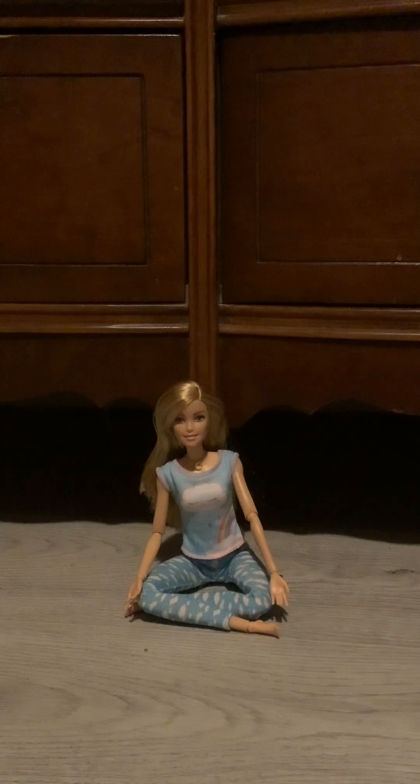Oh my goodness guys, that was the Breathe With Me Barbie on extremely low batteries. She is really pausing her meditations a lot.